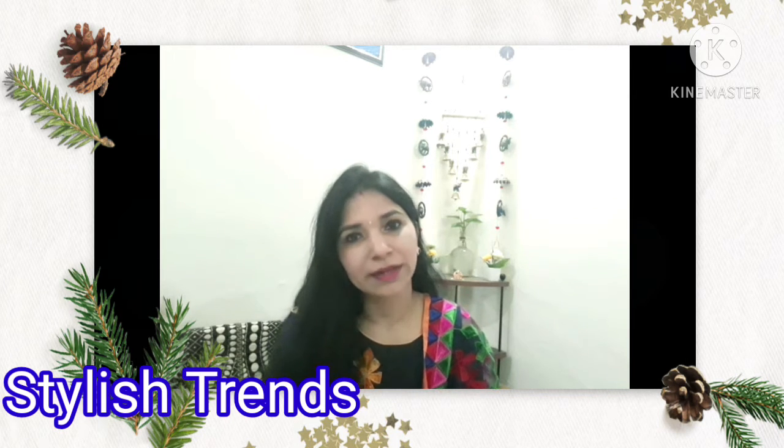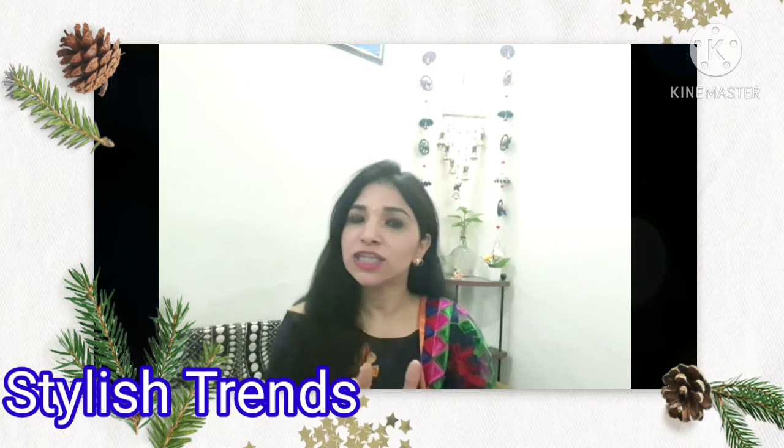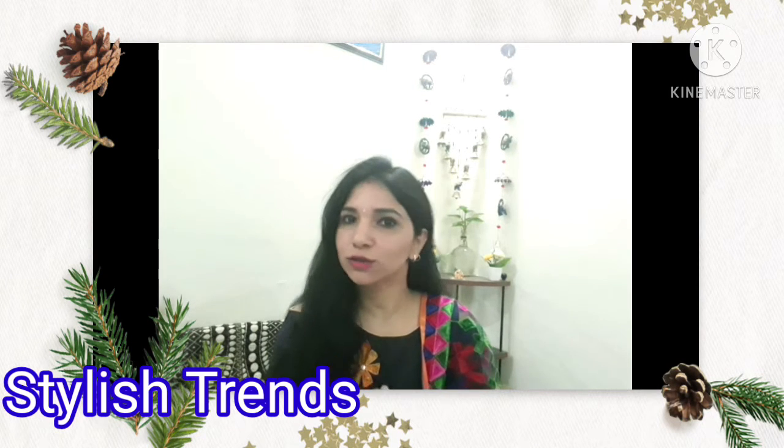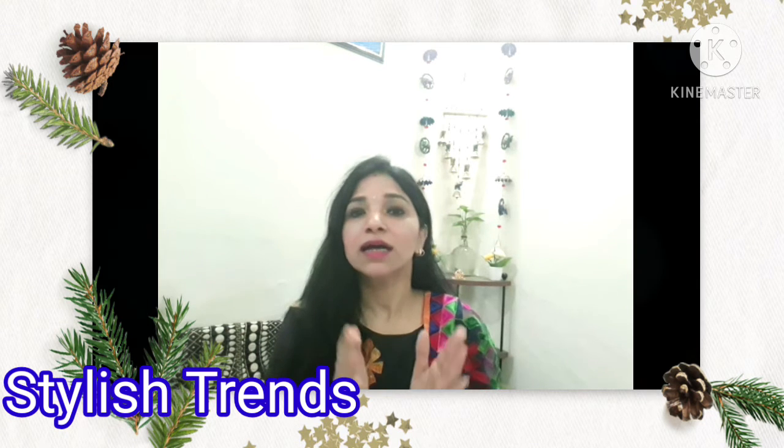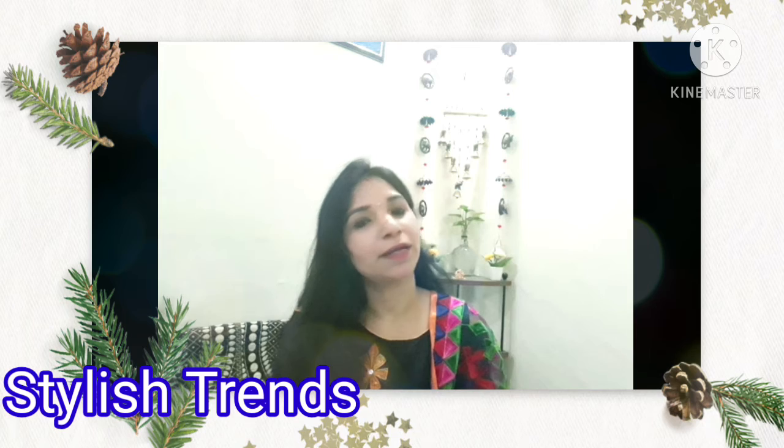Guys, if you like the videos, please like and share them with your family and friends. If you are visiting the channel and you are liking the videos, please subscribe to the channel. Don't forget the notification bell so that you will get all the notifications.